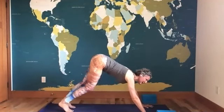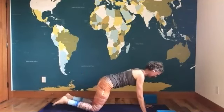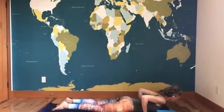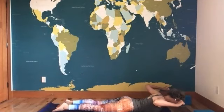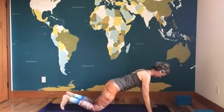Bring your legs back, coming into down dog. Rock forward, knees to the mat for plank, pull back and down as you lower. Take a nice cobra with goal post — you can set your head down if you need to. Really organizing the shoulder girdle, glutes are on, abdominal core pulls away from the floor. Plant the hands, downward facing dog — we have another side to do.